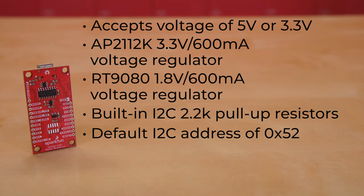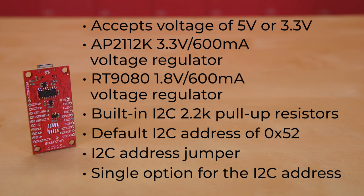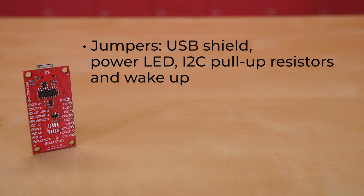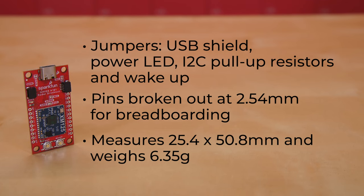You may notice that there is an I2C address jumper on the board, but that's there for future implementation. At the moment, there's a single option for I2C address. Other jumpers on the board include USB shield, power LED, I2C pull-up resistors, and wake-up. The board has pins broken out at 2.54mm for breadboarding, measures 25.4 by 50.8mm, and weighs 6.35 grams.